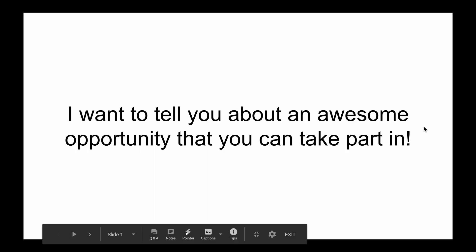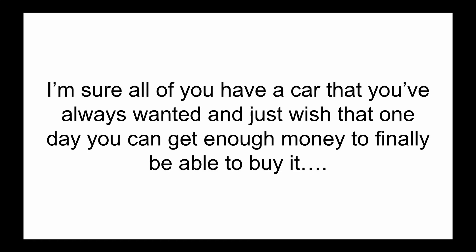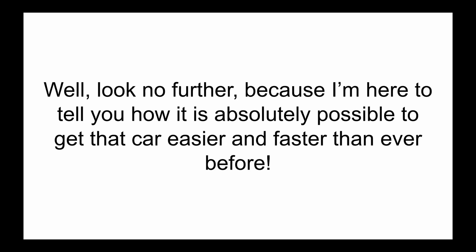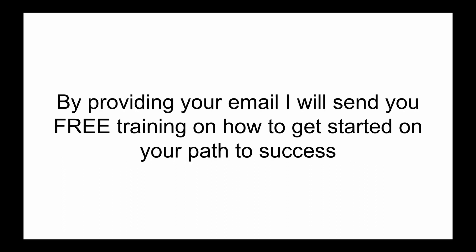Hey guys, I want to tell you about an awesome opportunity that you can take part in. I'm sure all of you have a car that you've always wanted and just wish that one day you can get enough money to finally be able to buy it. Well look no further because I'm here to tell you how it is absolutely possible to get that car easier and faster than ever before. By clicking on my website in the description, I will tell you everything you need to know about this opportunity and how to get started. And by providing your email, I will send you free training on how to get started on your path to success.